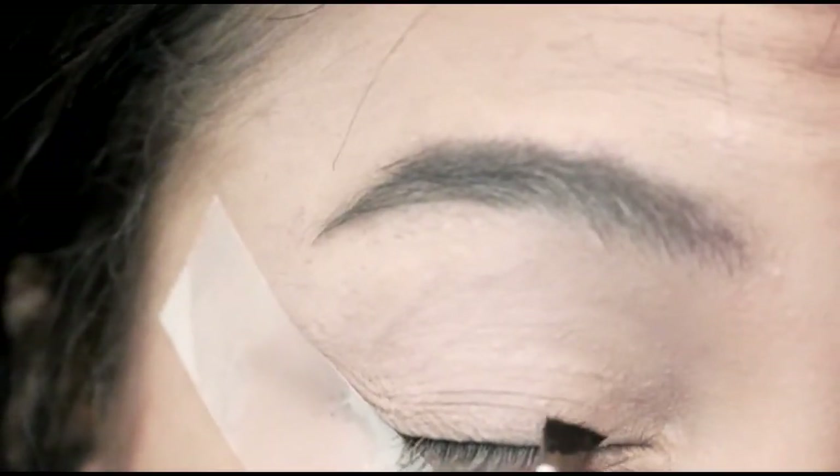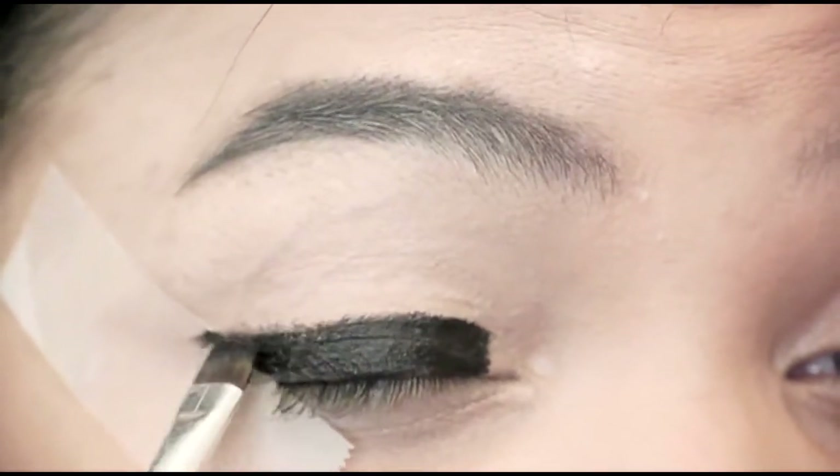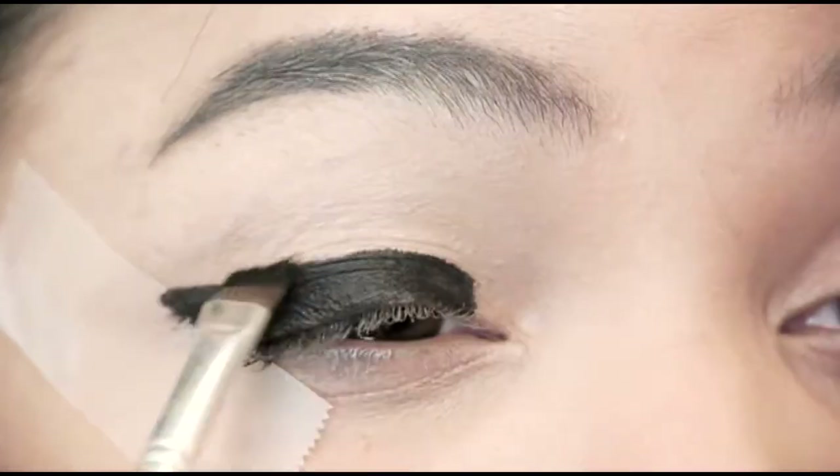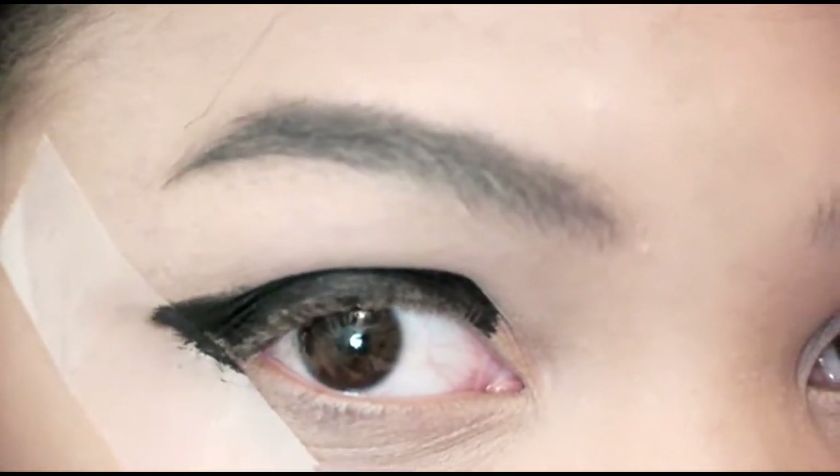I'm using Smashbox's black cream liner. For this look, I'm going to create an extreme cat eye. I want the angle of the cat eye to be higher than normal to create this look. Don't worry about it being perfect — we're going to go back over it with some black shadow and liquid liner. Create the cat eye, but leave the inner corner of your eye bare for your highlighter.